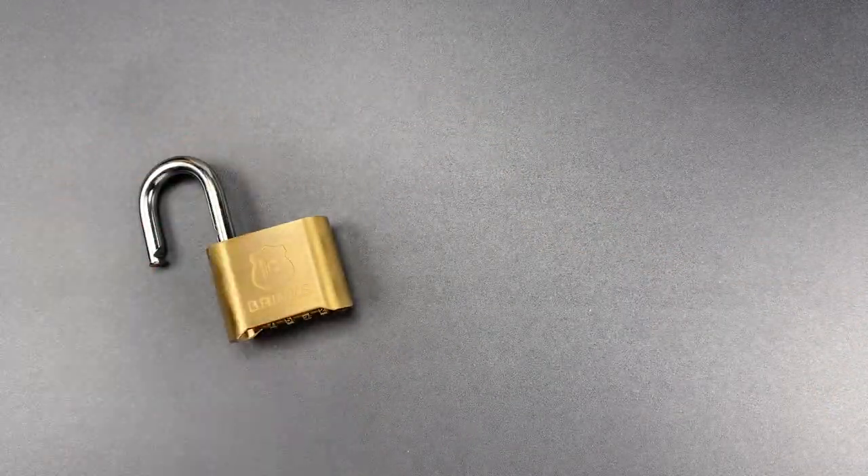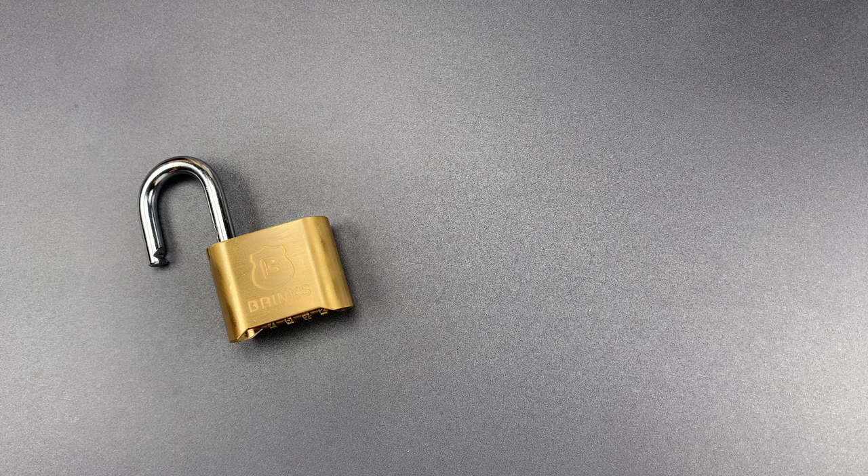A number of you pointed out in the comments that Brinks is now offering a similar-looking padlock with a different mechanism, and said it's not subject to this attack. I wish that were true.